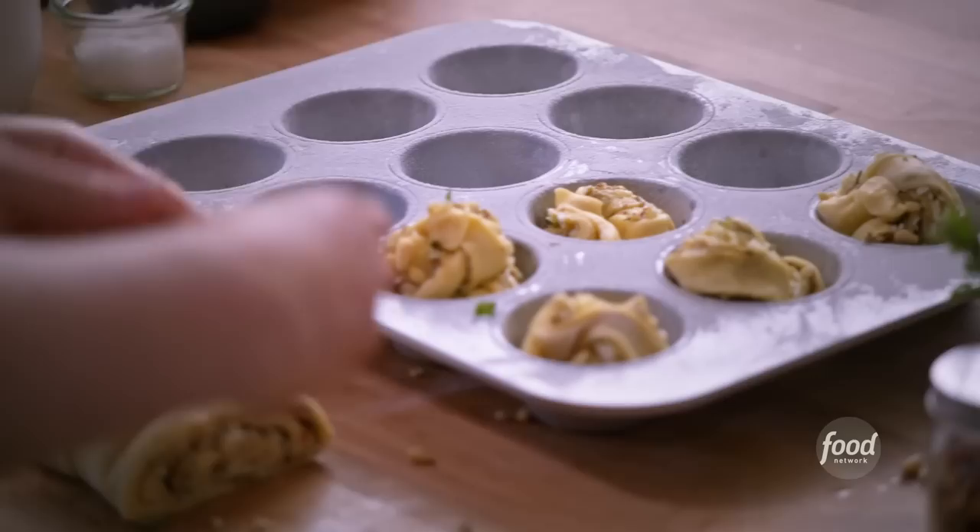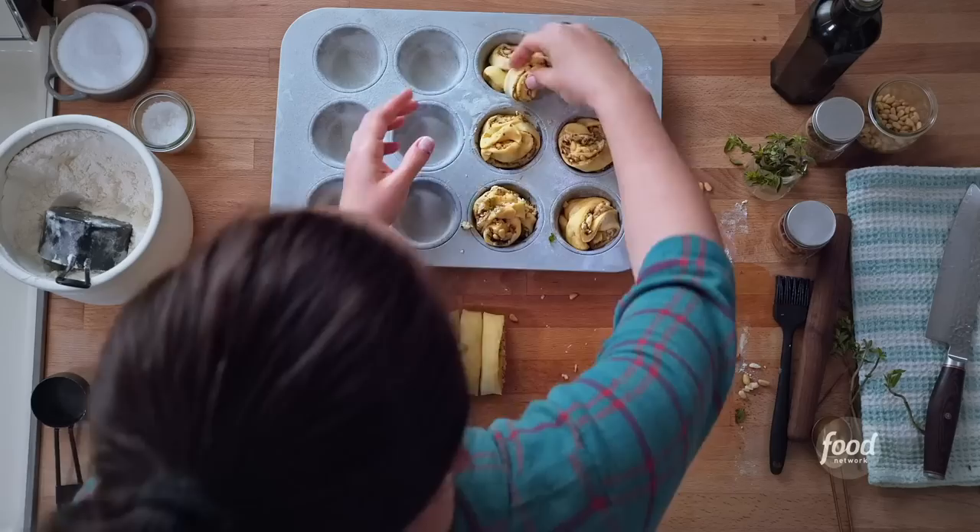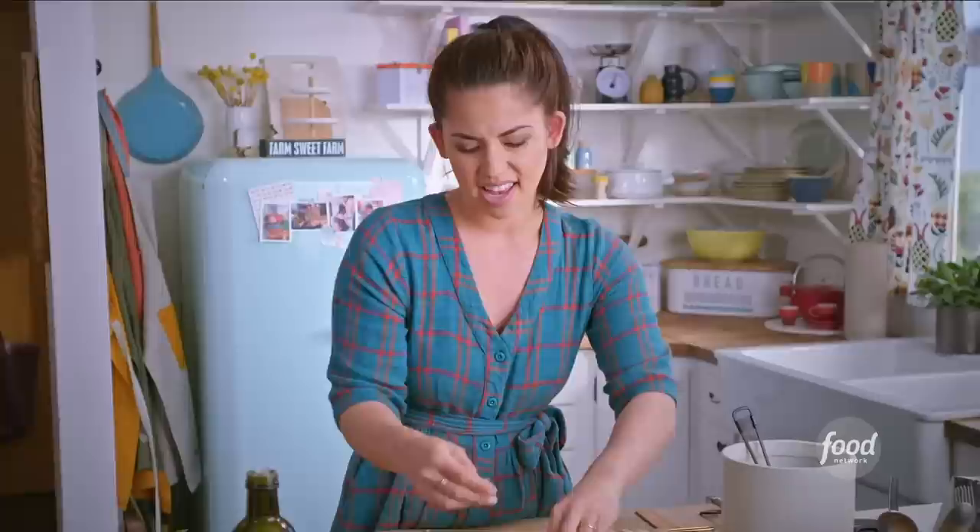I feel like these would be a great thing to keep in the freezer for when you need an emergency babka fix. They would probably reheat beautifully in the microwave or toaster oven. They'd be a great breakfast or a great side with a steak, or just a delicious snack. You can even cut them in half and have an egg sandwich on them — perfect breakfast.